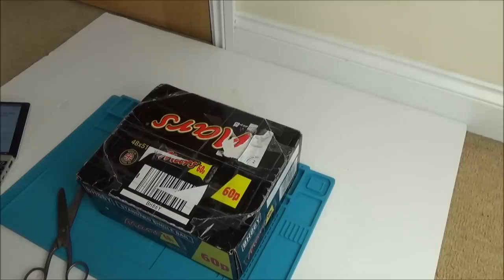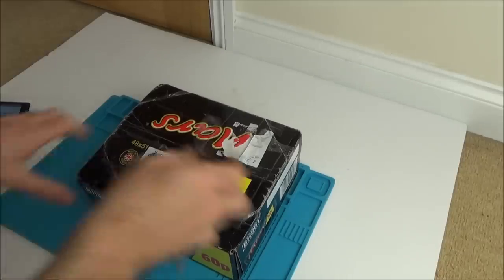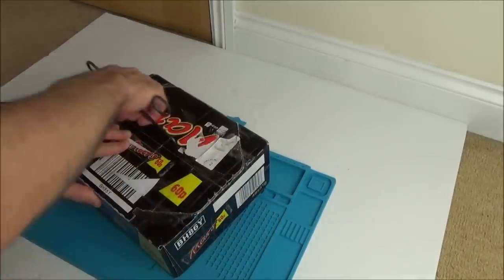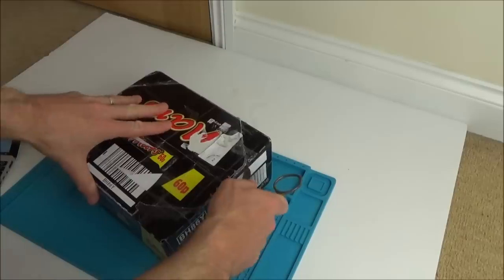Hi, my name's Vince from MyMadeVince.com. In this video it's another 'trying to fix' video, where I've bought something faulty off eBay and I'm going to do my best to repair it.